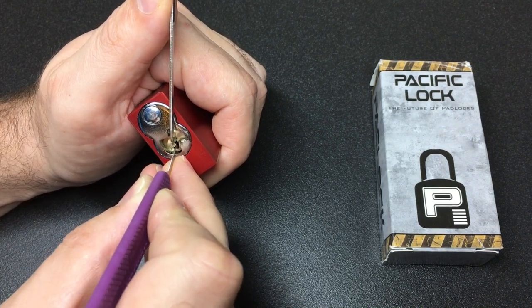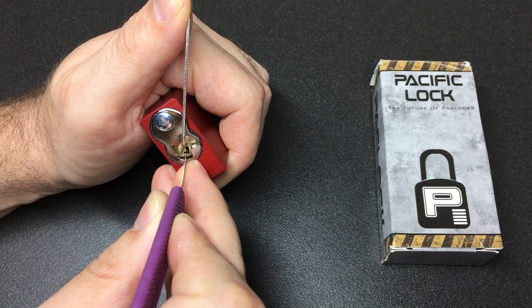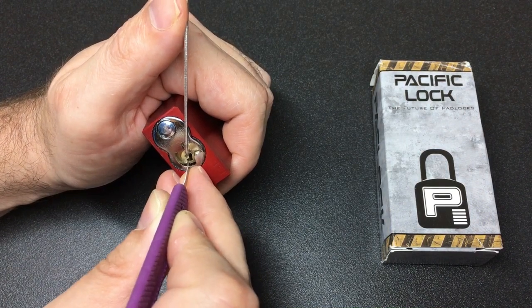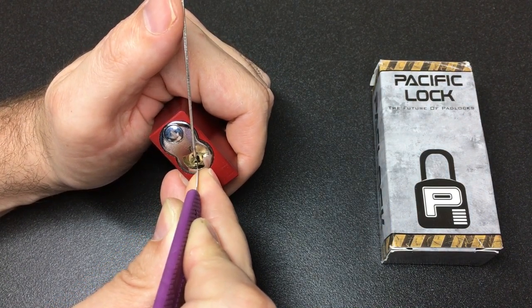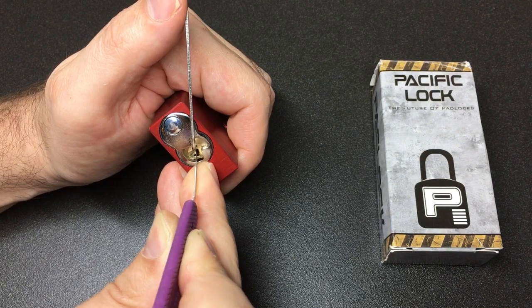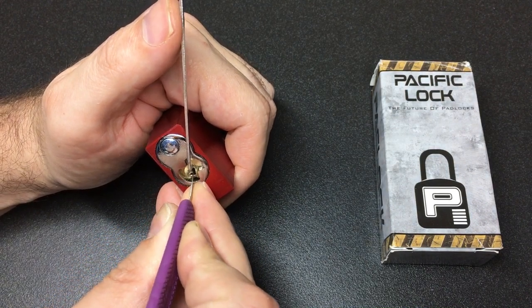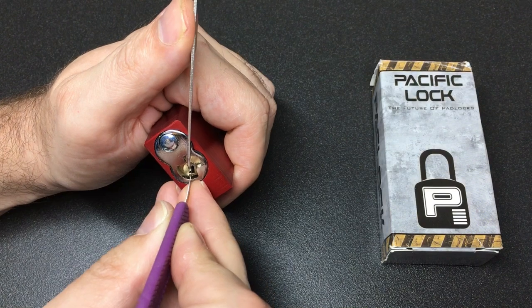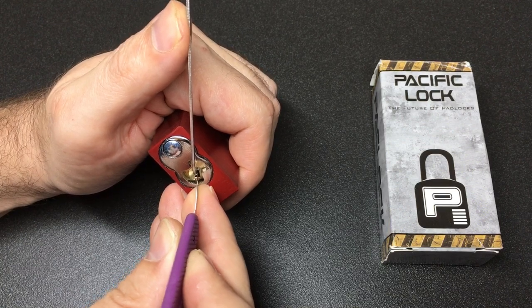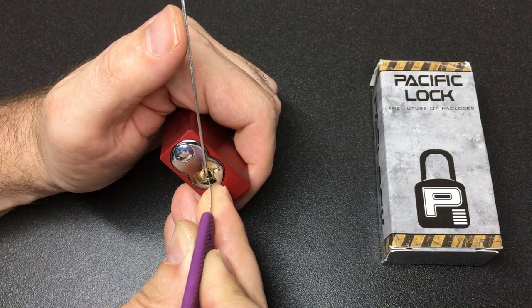One, two, three, four, five — one, two, three, four, five — I think there's six pins. Pin three has quite a meaty click. Pin five — good. Pin two, or one — make sure that tension isn't slipping out. Pin six now. Pin five again.